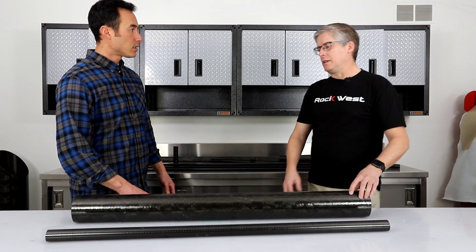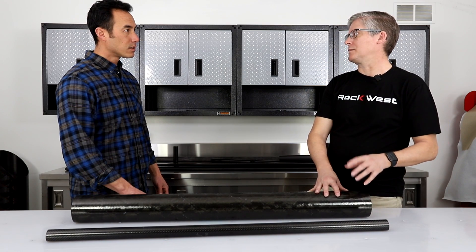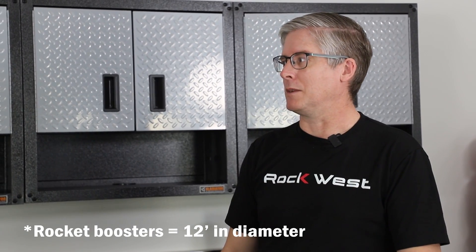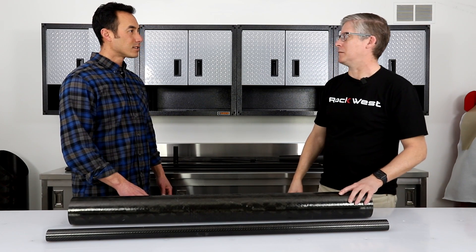Roll wrapping is governed by the machinery we have for the presses, so smaller is better there. With filament winding, we can go to very large diameters — I've done up to 48-inch diameters. The space shuttle booster rockets were done with filament winding. The size depends on the machine you have, but you can have enormous diameters with filament winding. You can also get down to less than an inch in diameter.